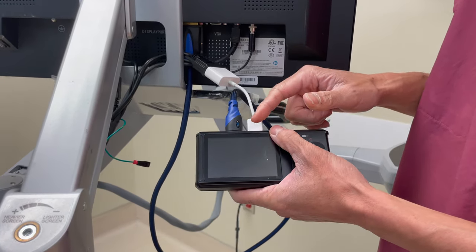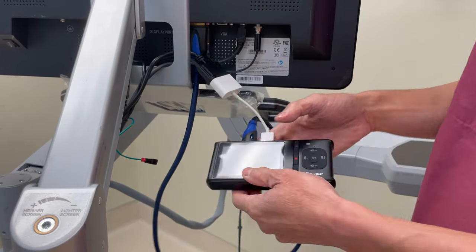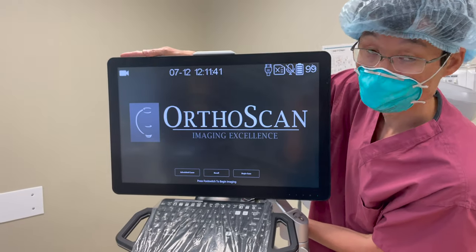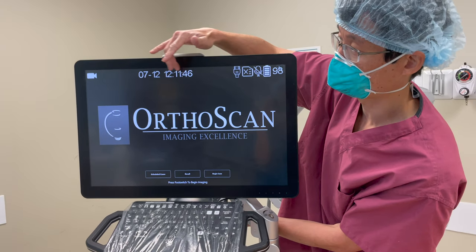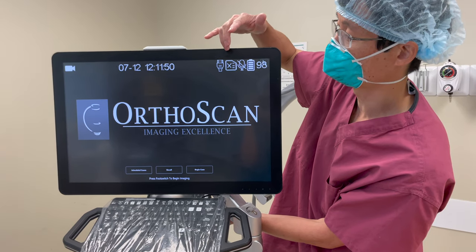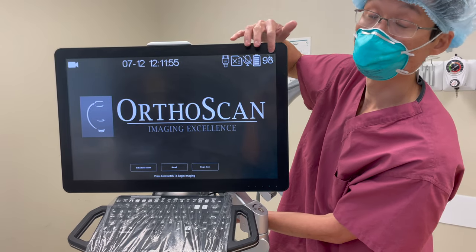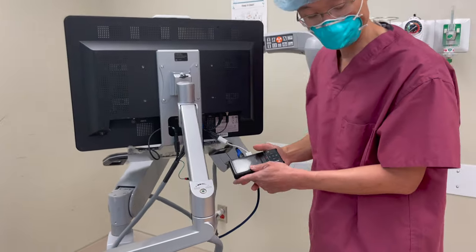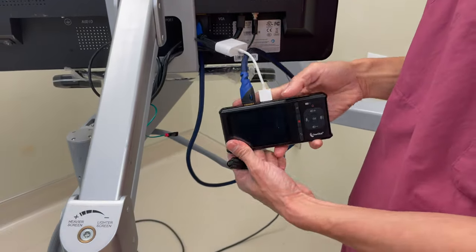If everything works correctly, you should have a signal that's still set for the scan, but now it's different — it has a little camera icon up here, a date and time, and several things coming from the ClearClick. You'll see a notification that there's no memory stick attached and an indicator showing how much battery is left.